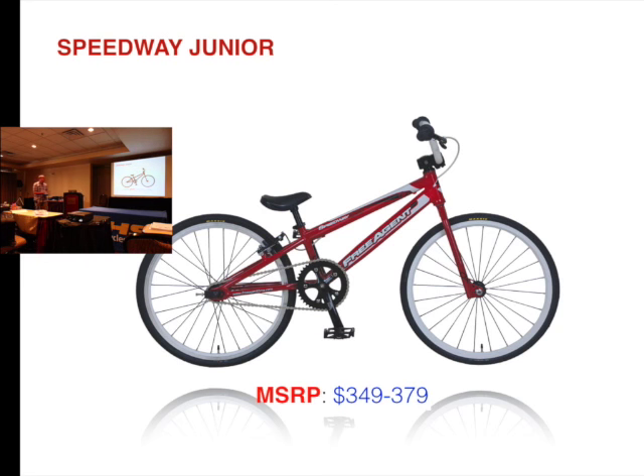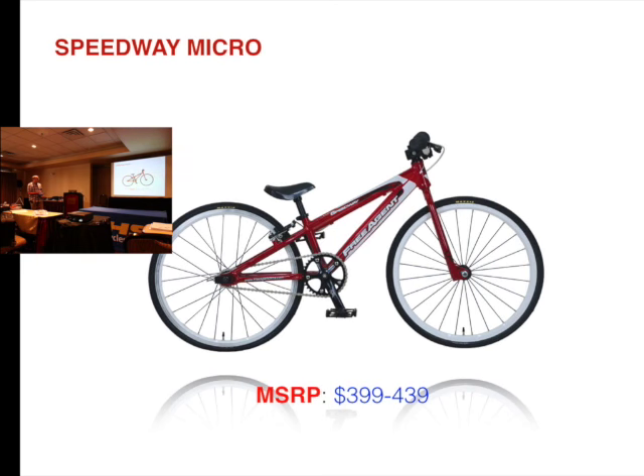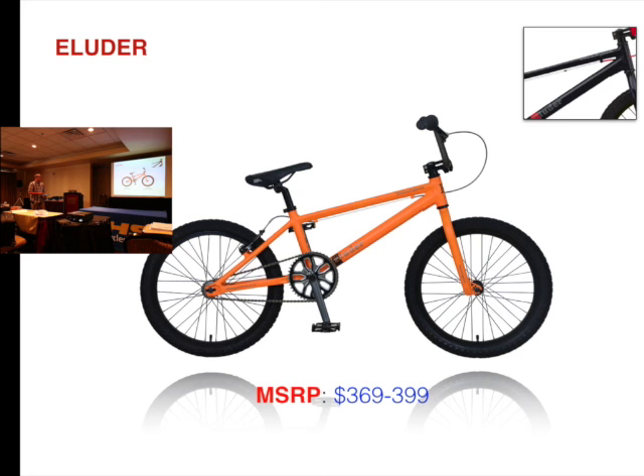The Ambush Junior is now $349. Mini is now $349. Our Eluder — we still have two color options — was $369, is now $299.